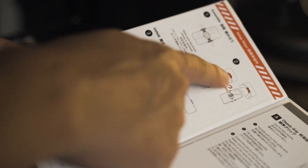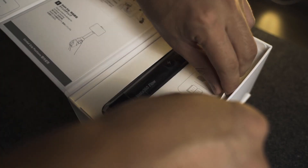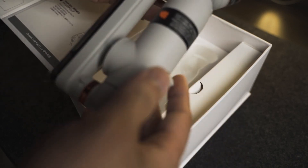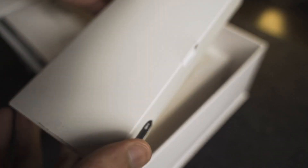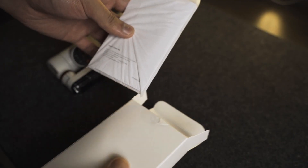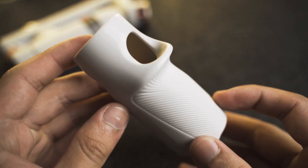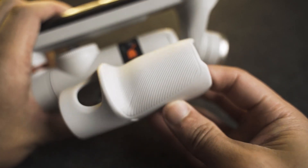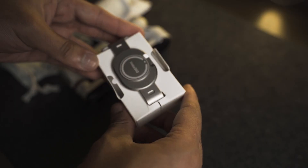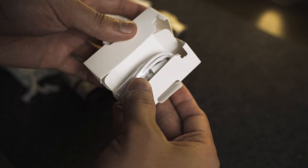On the side, we can see a step-by-step guide on how to set up, which is very nice. We can pull out our Insta360 Flow, and beside it we can see another box containing the rest of your accessories. Inside we have some documents, your warranty card, a protective pouch, and a rubber grip — that's going to be handy especially if you're planning on using your Insta360 Flow for an extended period of time. There's also a magnetic phone clamp and your USB to Type-C charging cord.